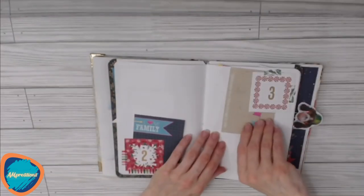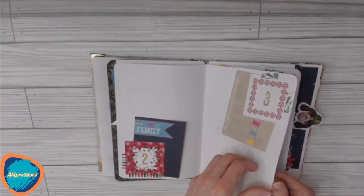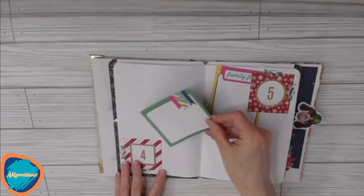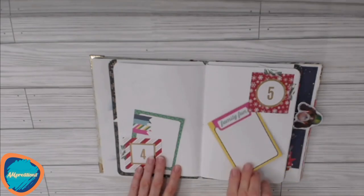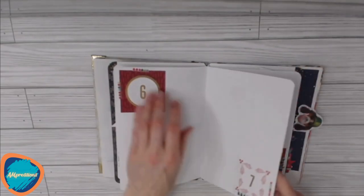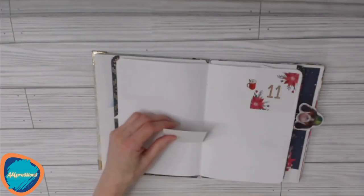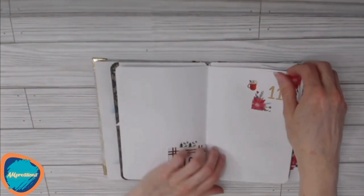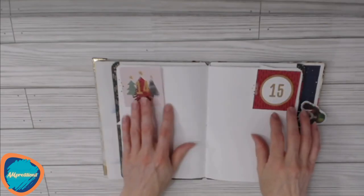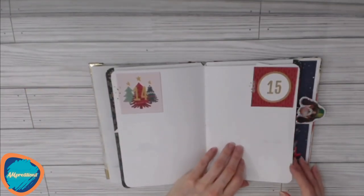There are more cards for journaling or for photo matting and rearranging in the journal. There's a little flip-up area so you could use them as hidden writing spots. They flip out to the sides and are just secured with washi tape.